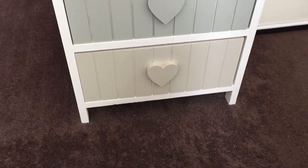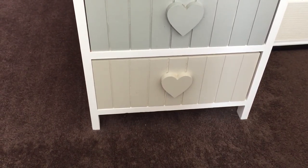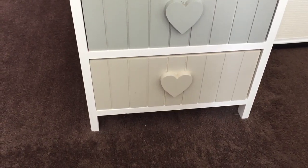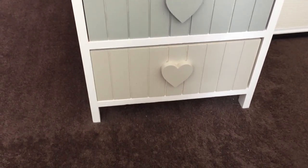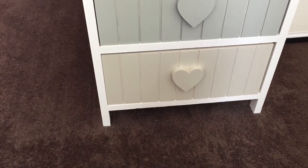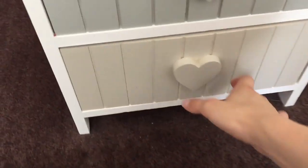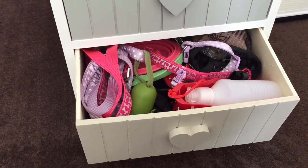Hi guys, we are back with part four of the dog storage series. It's been a while since we completed this drawer. I had recorded this one before but when I put it on Final Cut Pro the audio didn't sync, so it took me a while to come back to it. We are back with the fourth and final drawer, which is probably the fullest — it's where we keep all the collars, leads, basically everything for going out.